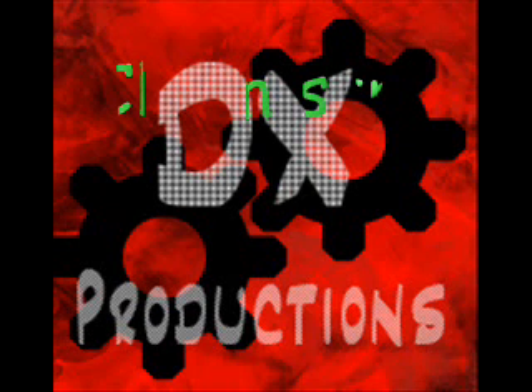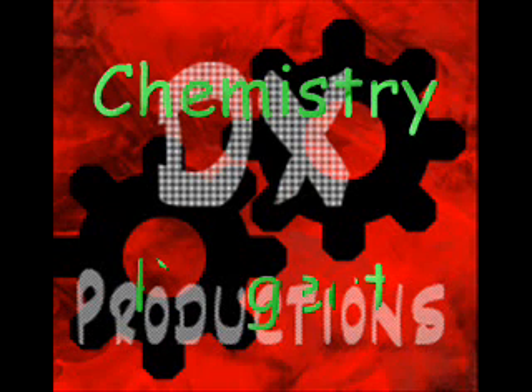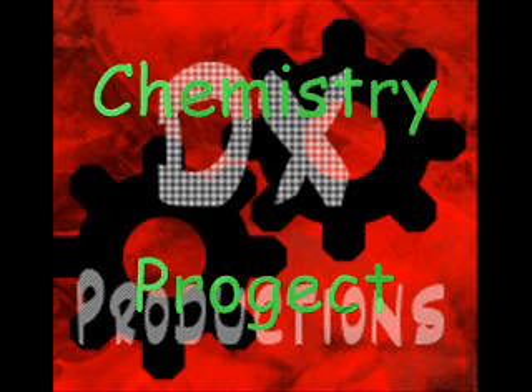DX Productions. Hello, this is Zach with another episode of Elemental Uses. Today our episode is over the element Einsteinium.